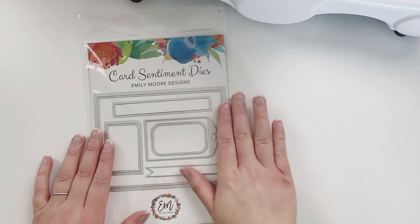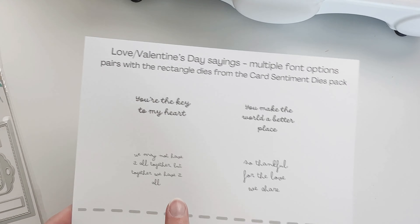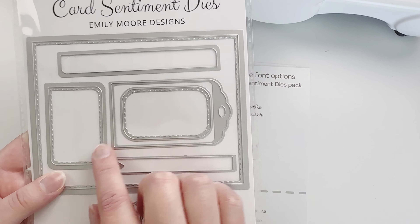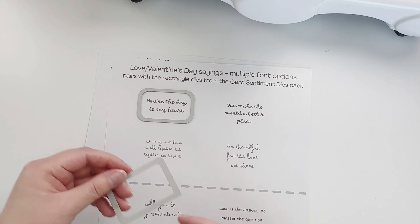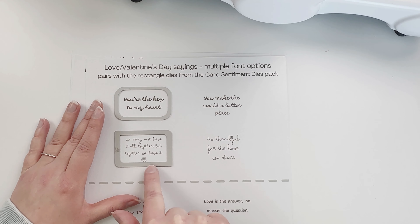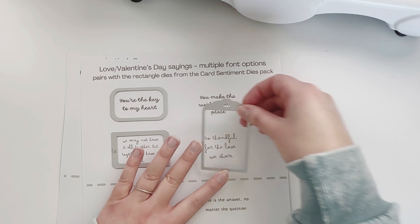Hey crafty friends, I'm back and today I'm going to be using my card sentiment dies with our brand new free printables for lovey or Valentine's Day. I have some great sayings that we came up with, and some of them coordinate with these smaller rectangle dies. I love this saying — it says 'we may not have it all together, but together we have it all.' How cute is that?